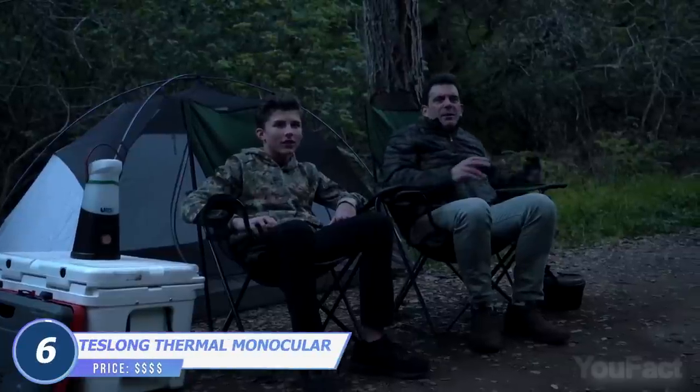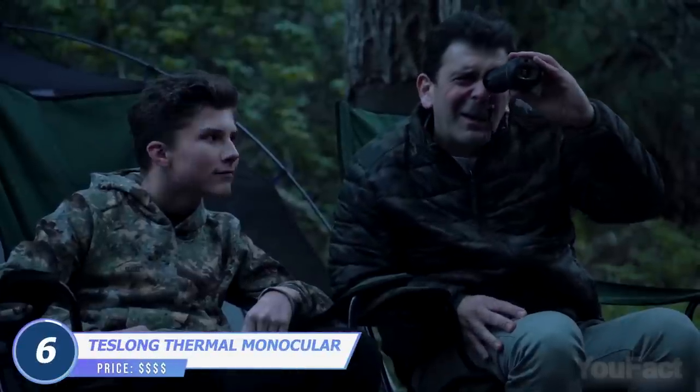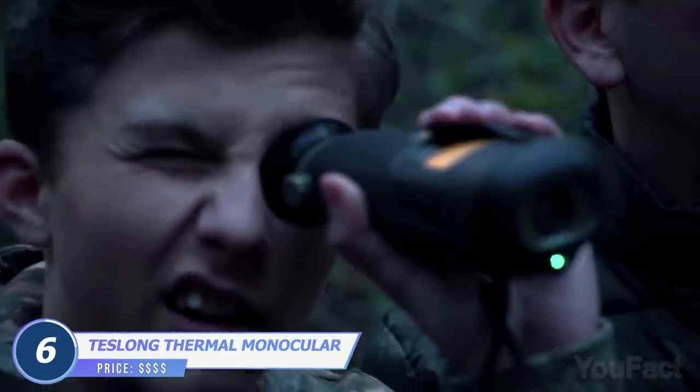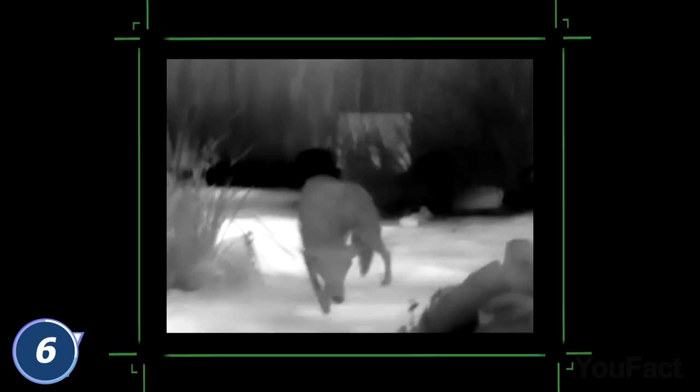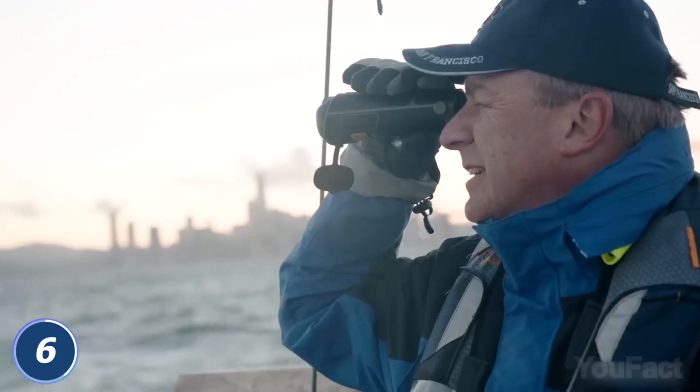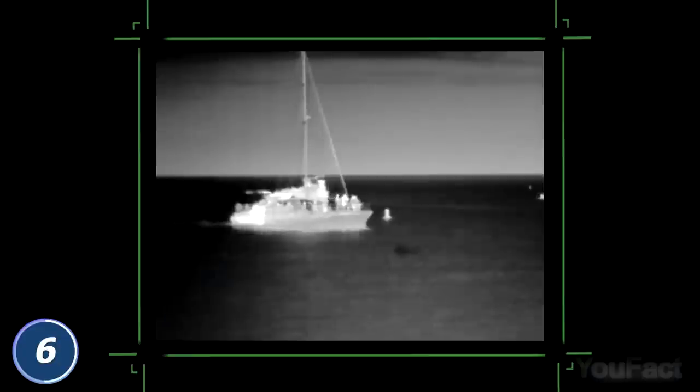Birdwatchers, hunters, and hikers can finally enjoy viewing and finding animals and birds in low-light conditions. This thermal monocular reveals your surroundings and helps you see objects and animals up to 1,000 yards away. What's more important, it's a must-have tool for emergencies like finding people if anyone got lost while camping or somewhere in the water.